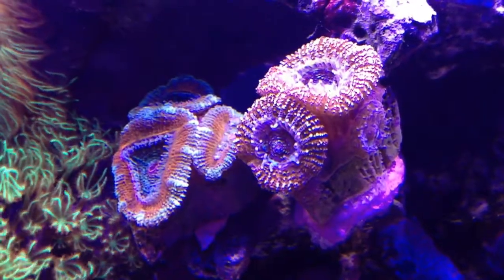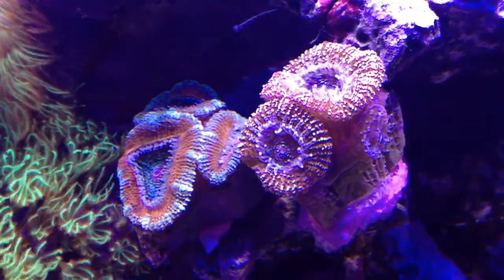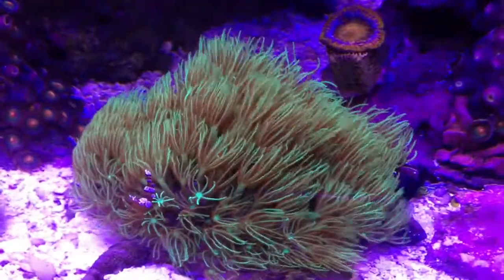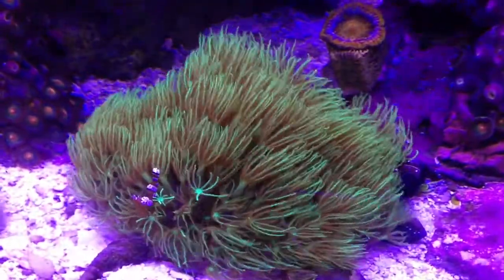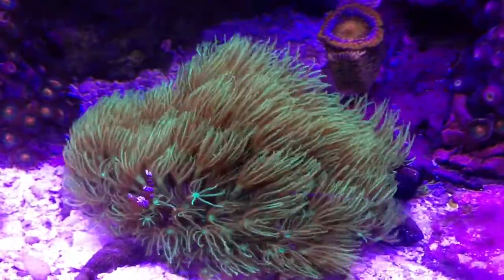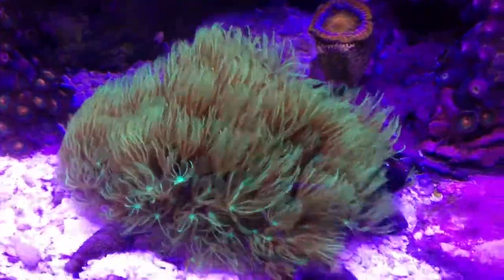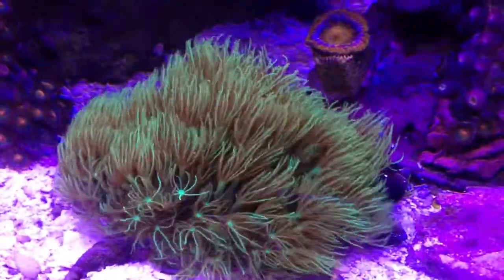These are the a-cans I got from austinaquafarm.com. And here's some GSP that I got also locally, and you see my little shrimp there. That little a-can at the top right I also got from austinaquafarm.com.